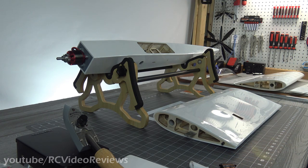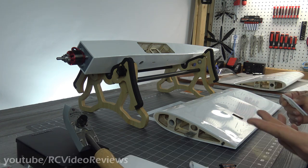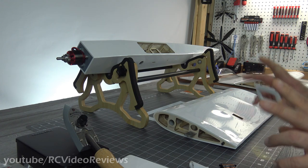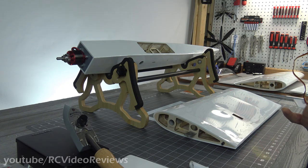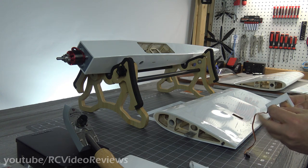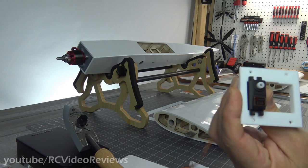Before I get too far into the build — or assembly, because some guys like to bust your chops and say it's an ARF so you're not building it — I'm just going to call those interchangeable words. But I have to tell you that the servos I ordered don't quite fit. I'm not sure if it's because I misread something or Tower's just up to their old tricks with their nonstandard servo sizes.